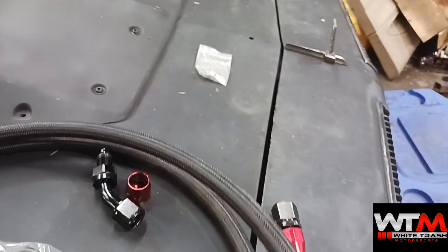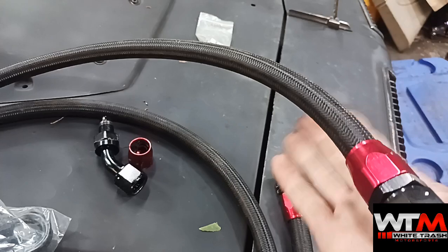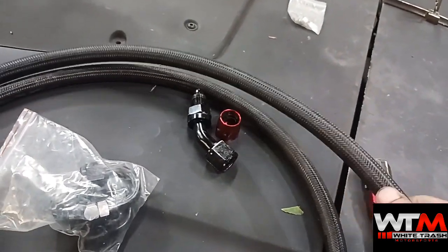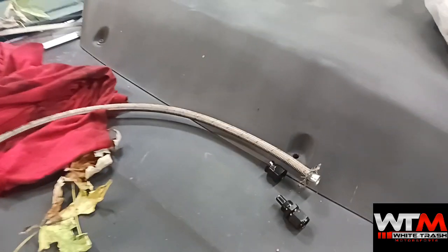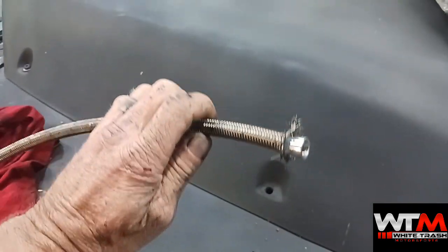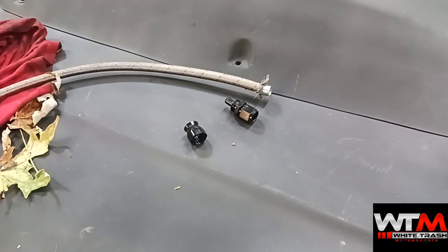This is a nice nylon braid — underneath the nylon there's a steel liner and then rubber inside. It's really nice and flexible, and nice and soft to touch. The stainless braid stuff here is just evil when you're dealing with it — you're going to have pokes and bleeding fingers. That's just the way it is.